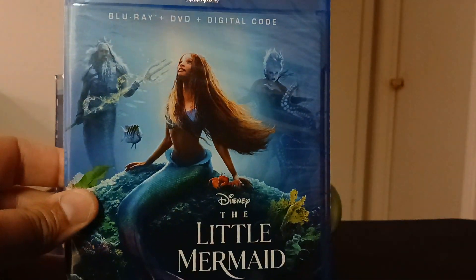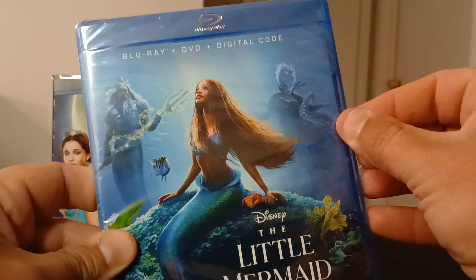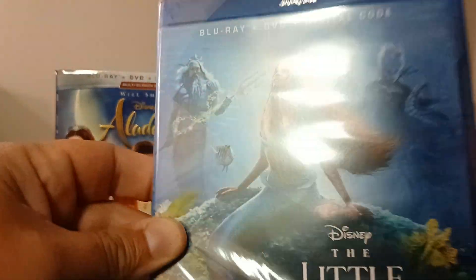I think I'm going to give this one a watch tonight to see how it is. I've got the original and this new one both on Blu-ray, so that's cool to put them together — same with Aladdin.